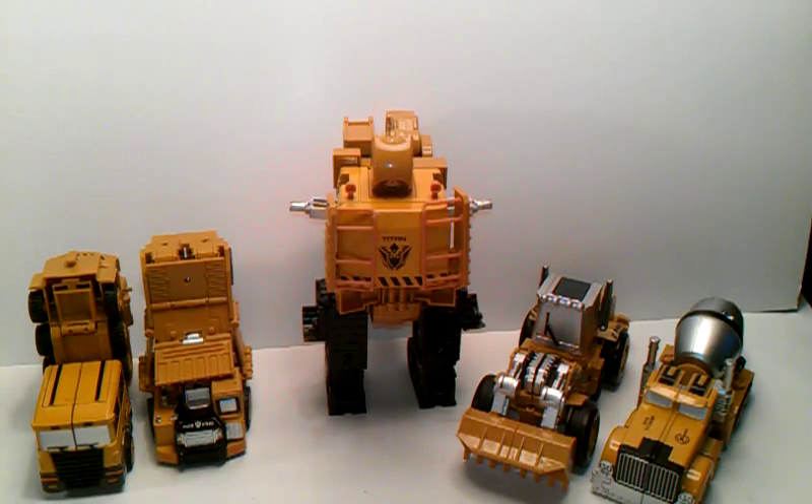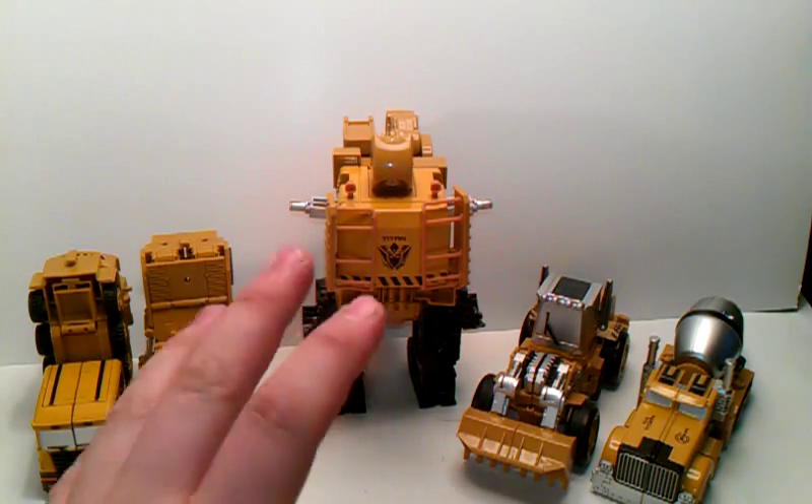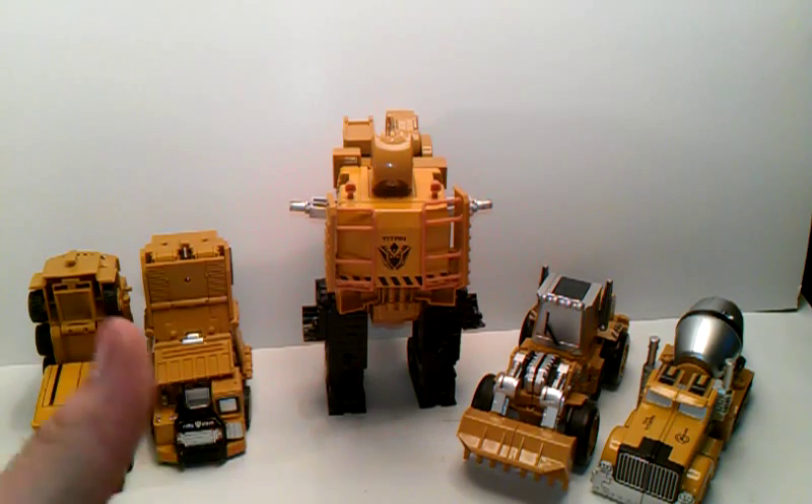Hello again, this is Transair coming to you again with another video review. Today we're taking a look at the final video of my Trans Truck Engineering Titan Combiner — his name is Titan whenever they merge. To combine this big behemoth into the big old wrecking ball called Titan, I have them all individually in their limb modes ready to rock and roll. All I need to do is just plug them in and they will be ready to go.